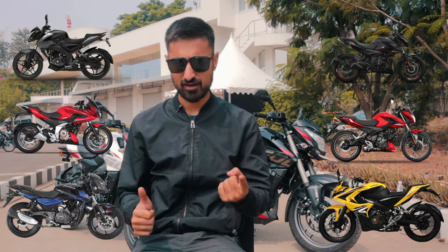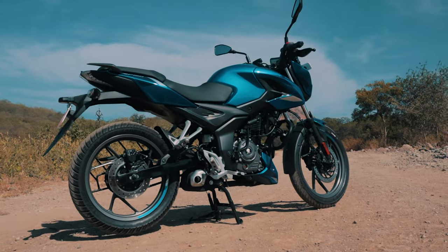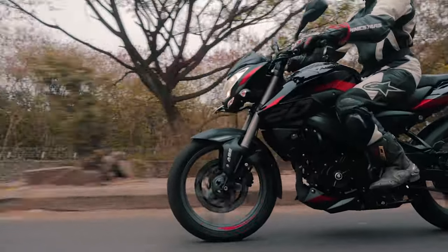You must be wondering why there are so many Pulsar siblings — you've got the N, the P, the RS, the F, the original 150, and the NS. The original 150 has always been on sale just because of the demand, as has the 220F. The P is basically meant for the commuter who wants to take his kids to school and commute super calmly. The N is slightly more sporty — like the M340i of the bike industry — for the person who still needs to go to the office but wants a little bit of fun. The NS is the balls-to-the-wall bike for Bajaj at least.